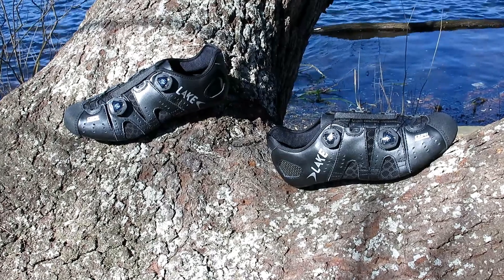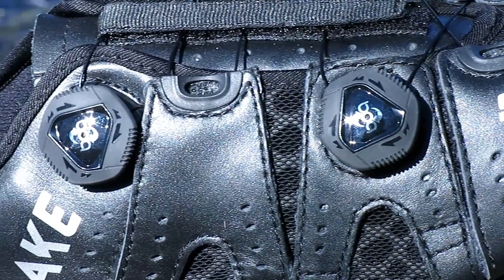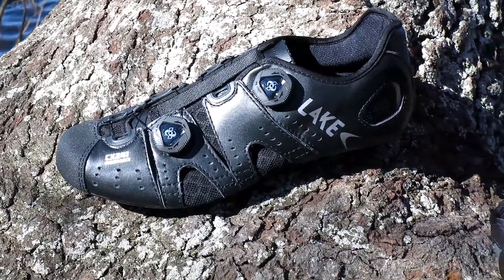Hi, this is Bikeshoes.com and today we have the Lake CX241 Road Shoes. Lake released the CX241 suited for power and performance for road cyclists looking for an edgy shoe on race day.